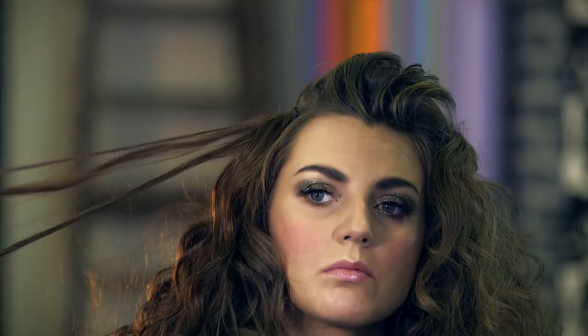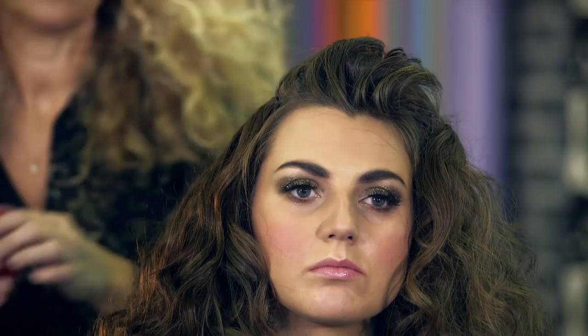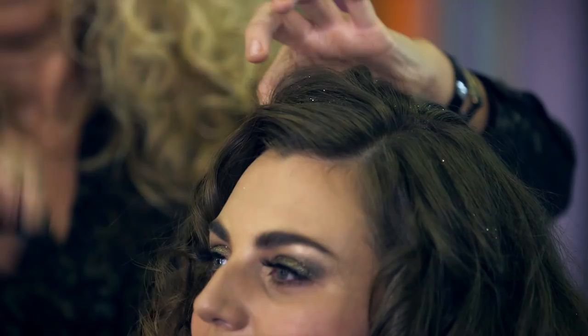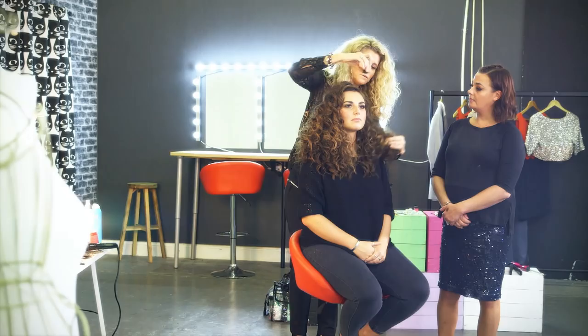Then just softly break the hair up, gently opening up the curls. To get a bit of root lift, use some mattifying powder — just sprinkle that into the root and give it a little back-comb. You can see instantly you've got more volume, and that powder will help the volume to stay so your hair won't drop. Finish by sprinkling a little glitter into the hair, then finish with a tiny bit of hairspray to keep the glitter right where it needs to be.